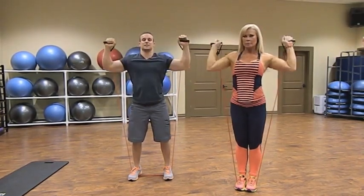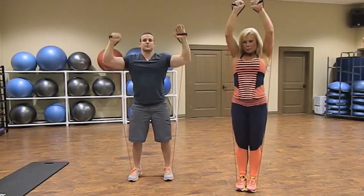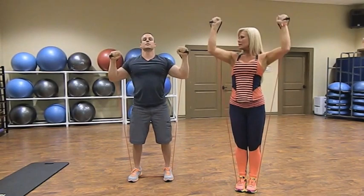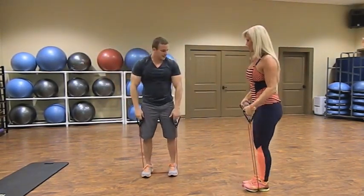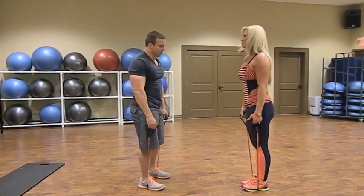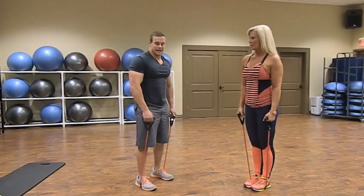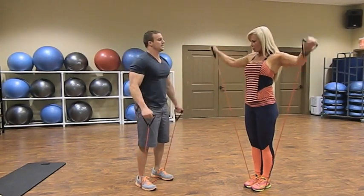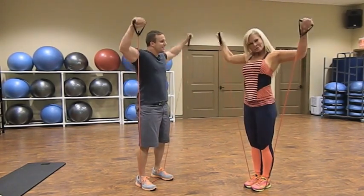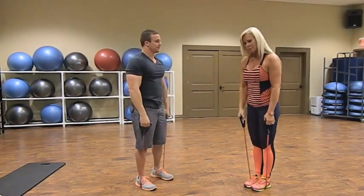Do a time set of 15 to 30 seconds, then drop right into a lateral raise. For the lateral raise, footing is the same — wider is harder, more narrow is easier. Raise the arms out to the sides and back down. This is going to give you that nice round muscle belly in your shoulders.